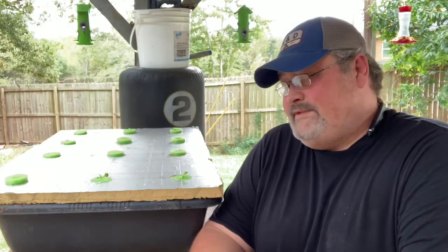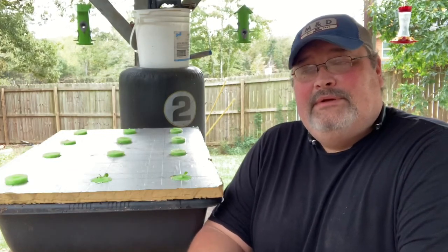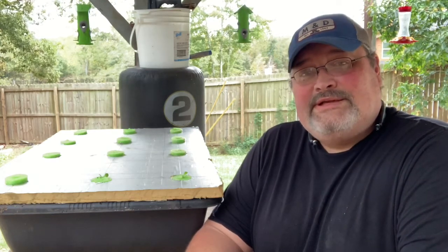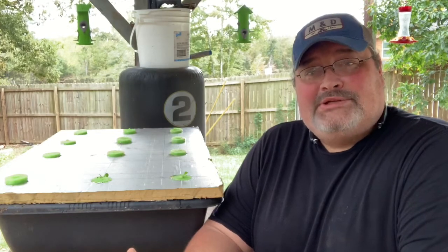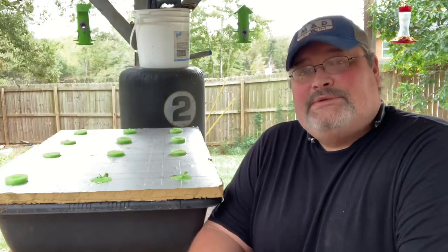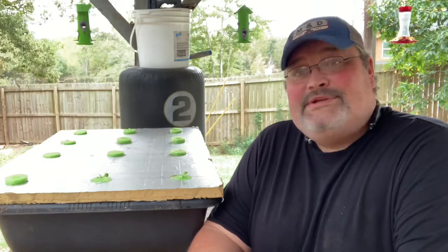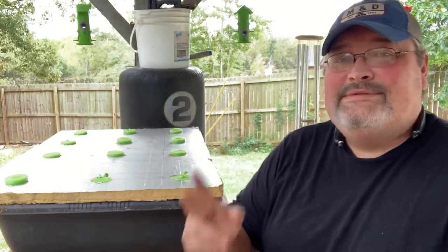That's my Kratky method setup — pretty simple. If you guys want some butter crunch seeds or any type of seeds, check out my shop. I'd really appreciate it if you'd subscribe to my channel and check out my Instagram, Facebook, and TikTok. Until next time, see ya.